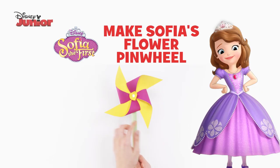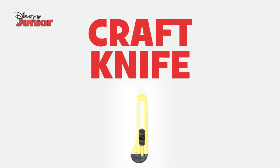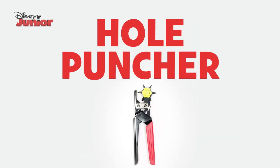Here's how to make Sophia's Flower Pinwheel. You'll need coloured card, a craft knife, a pen, double-sided sticky tape, a paper fastener, scissors and a hole punch.